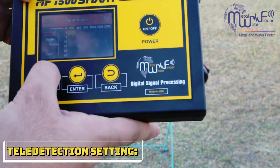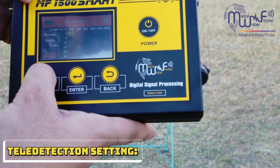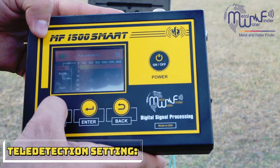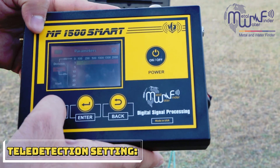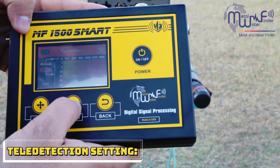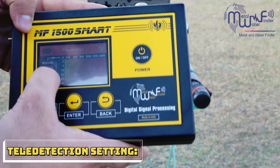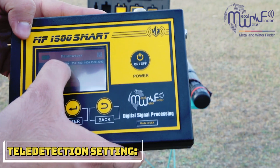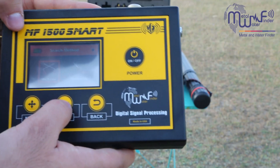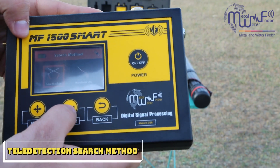We go to parameters. There is a distance setting where you can set the search distance. There is also a depth setting — you can set the depth of search from one meter to forty meters, and the distance from one hundred meters to two thousand meters. Then you go to start. There are two systems you can use inside the tele detection long-range system.